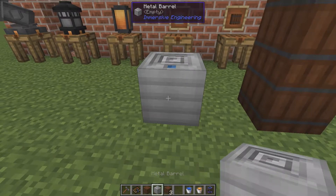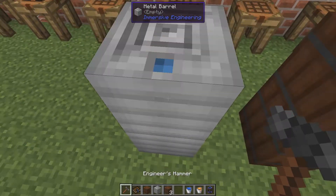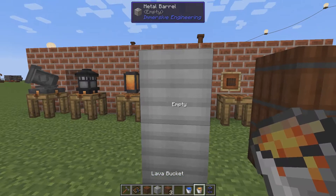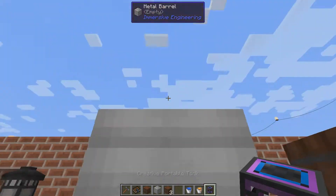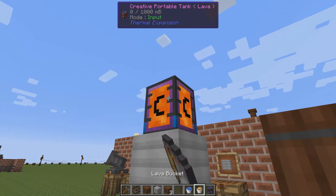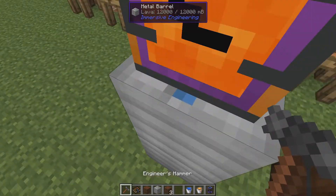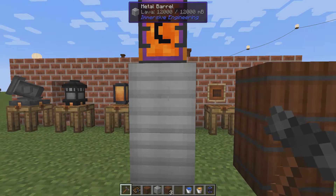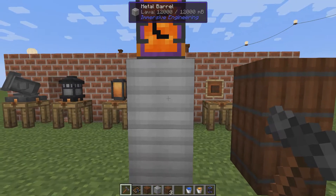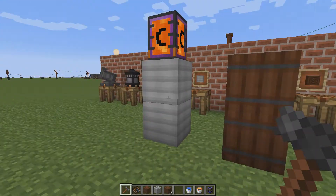The metal barrel works exactly the same way. Set input here, place another one, and shift right-click on the top two times. Here we can store lava. Lava, water, or other fluids — you get the idea.